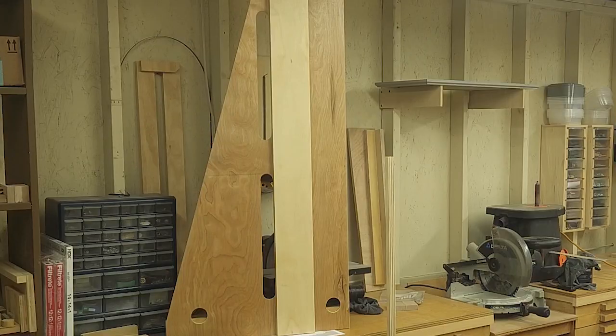Welcome back to my shop everyone. I'm Bobby Sharp. This episode covers the building of a cross-cut circular saw guide.